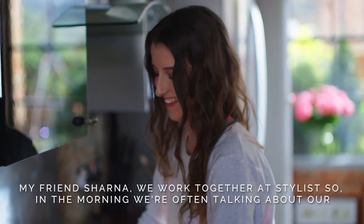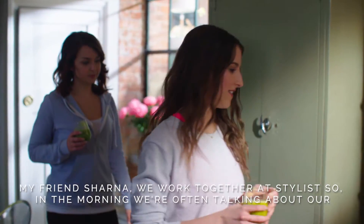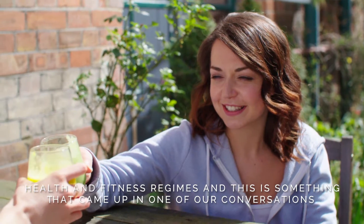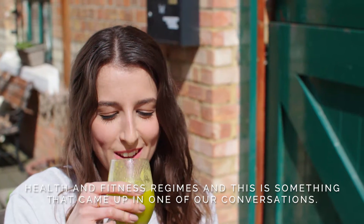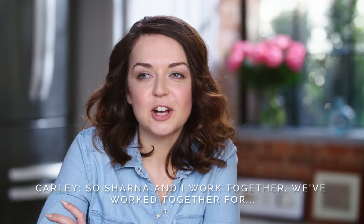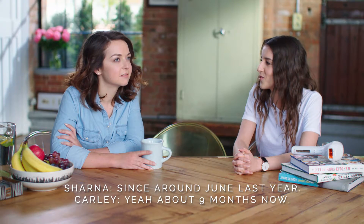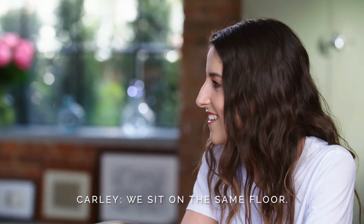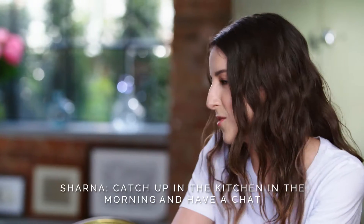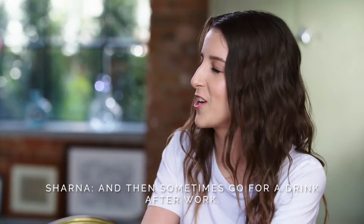My friend Shana — we work together at Stylist, so in the morning we're often talking about our health and fitness regimes, and this is something that came up in one of our conversations. Hi, I'm Shana, I'm a project manager at Stylist. We've worked together since around June last year, about nine months now. We sit on the same floor, catch up in the kitchen in the morning, and sometimes go for a drink after work.